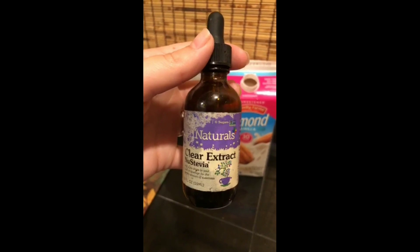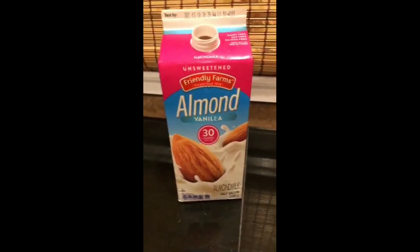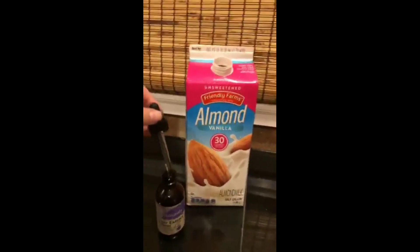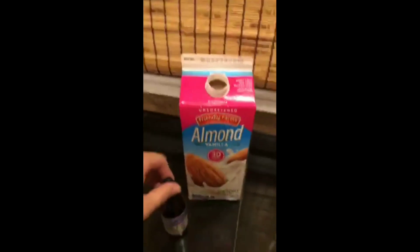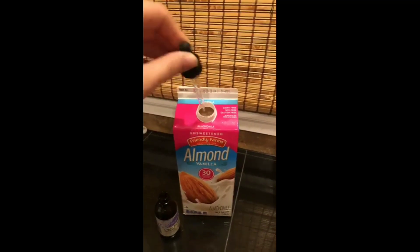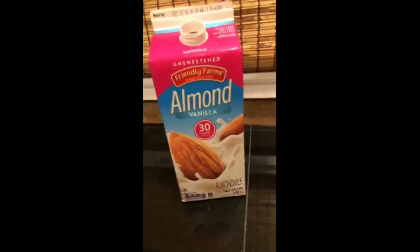When I go places like Chick-fil-A or McDonald's, I get unsweetened tea and put this in. Normally I just put it in my cup — a couple drops — but what I'm going to do now is add it right in here. If you're putting it in your cup, you want to do like two to three drops, but I'm going to do three full droppers, shake it up, and taste it until I like how it tastes.